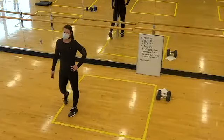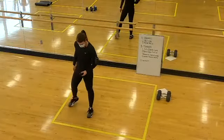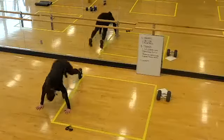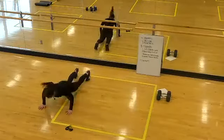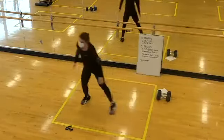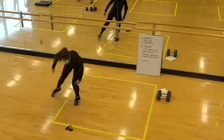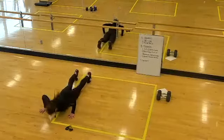15 seconds rest. Nice — shuffles and burpees coming up. In five... two, one, let's go. Palms down, fingers forward on your burpees. Toes pointed forward in your shuffles. Dig in here, team — doing your best to stay in motion. 10 seconds. Two, one, time.